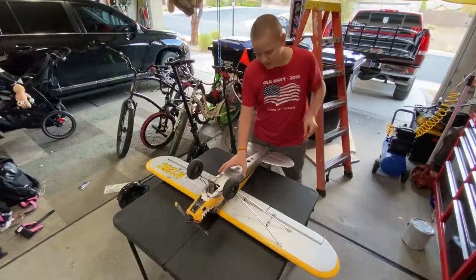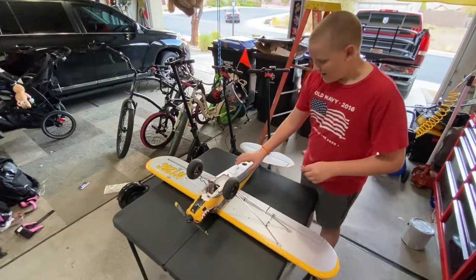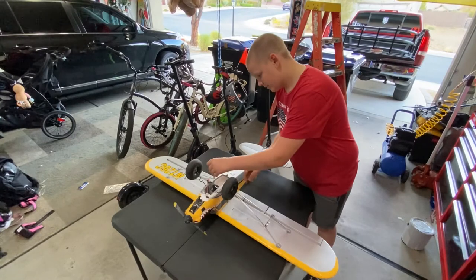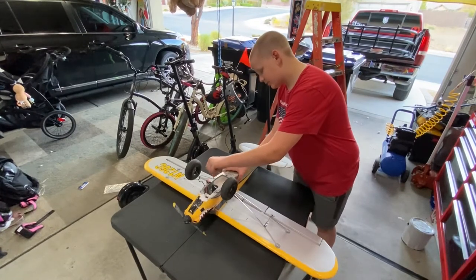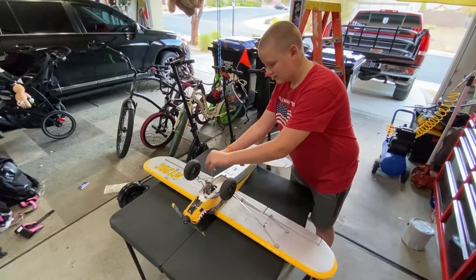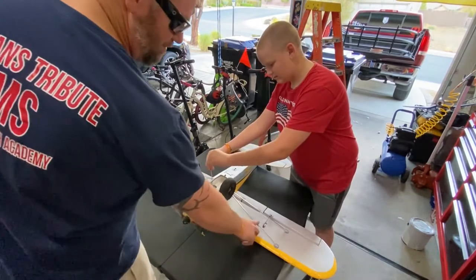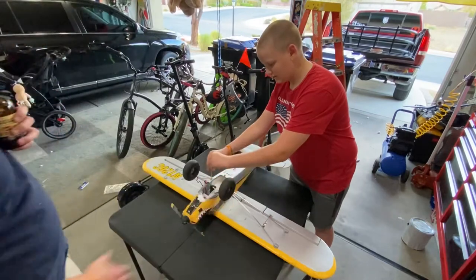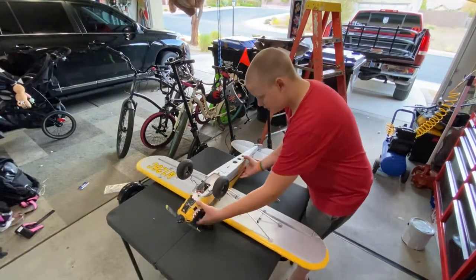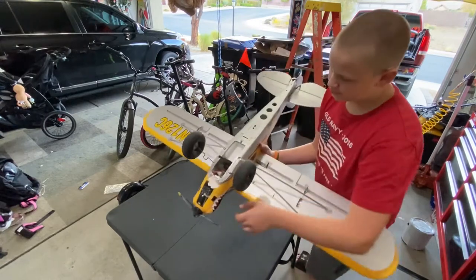The first thing we're going to do is move the wings, and before we even try to move them, we're going to remove the little struts — I think they're called wing stabilizers or struts. Once you move the screws on the struts, that has to come off.